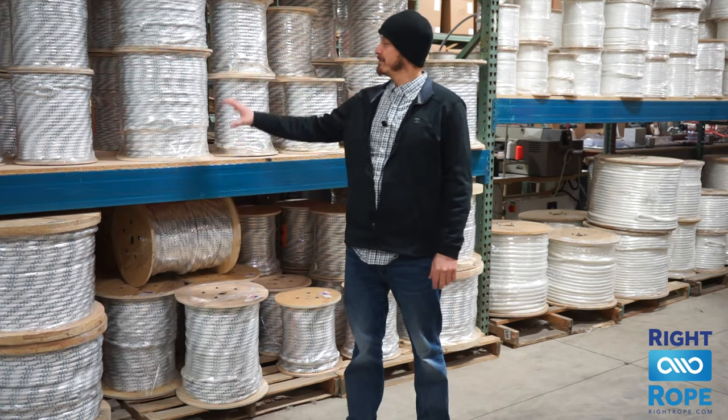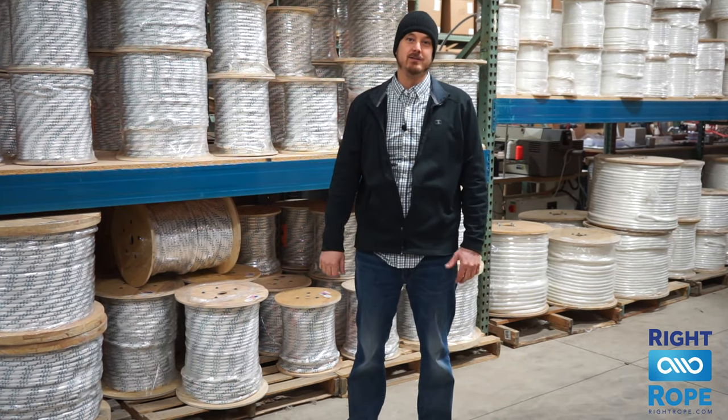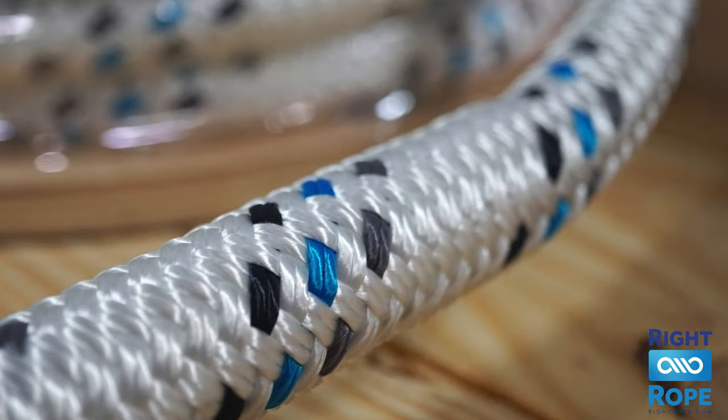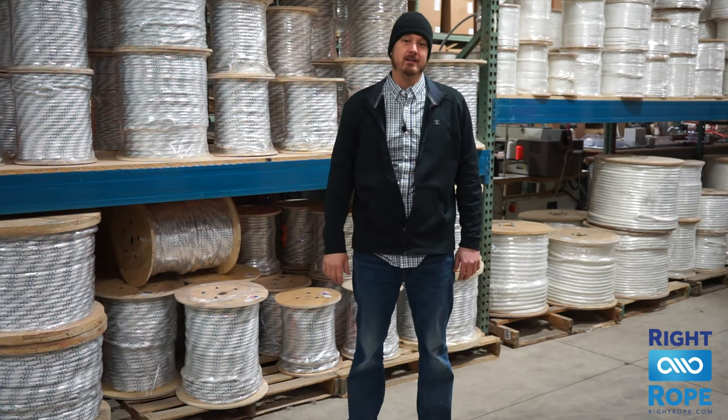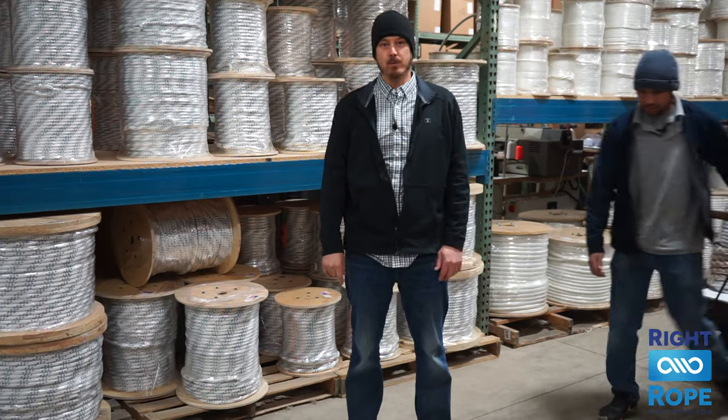Let's start with our premium double braid cable pulling ropes. We manufacture these in the USA using continuous filament high tenacity polyester. These are a double braid construction made of 100% polyester and they are the strongest on the market. These are excellent for electrical contractors for pulling your cables and wire through conduit.